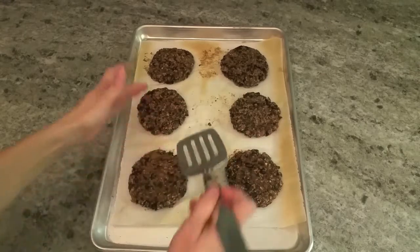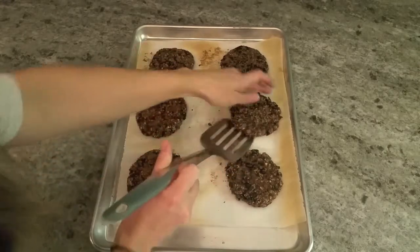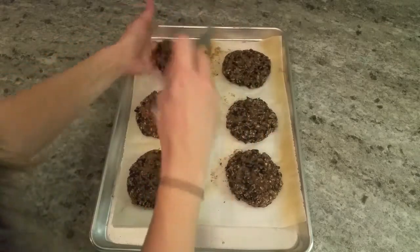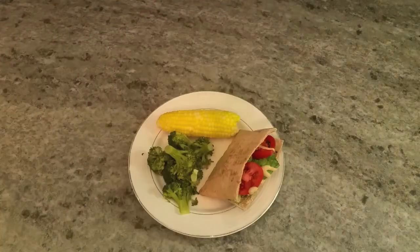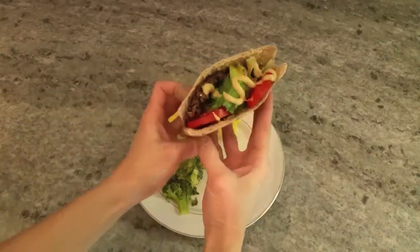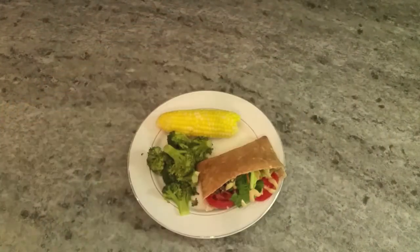About 15 minutes into the cooking process I gave them a flip and baked them for about 15 more minutes. You may want to put them under the broiler for the last few seconds of cooking just to get them nice and crisp on the outside. Here's the finished product — we really enjoyed these. I hope you'll give this recipe a try, and we'll see you on the next video!